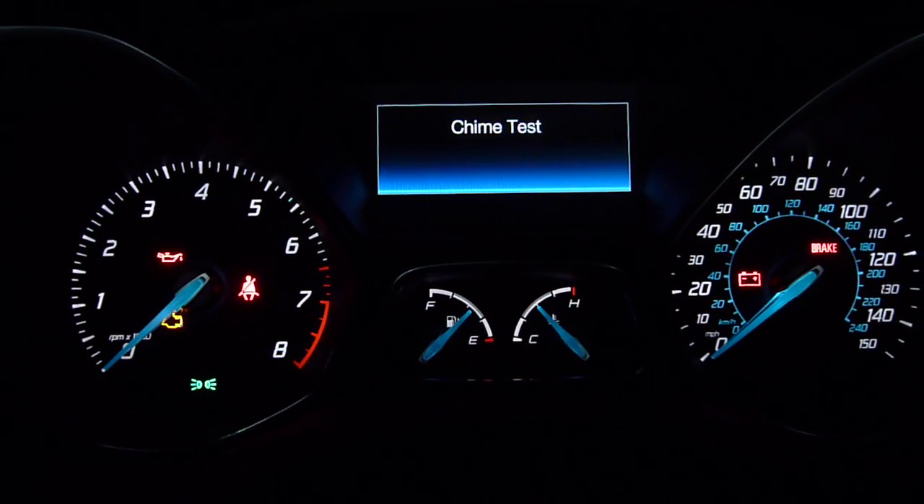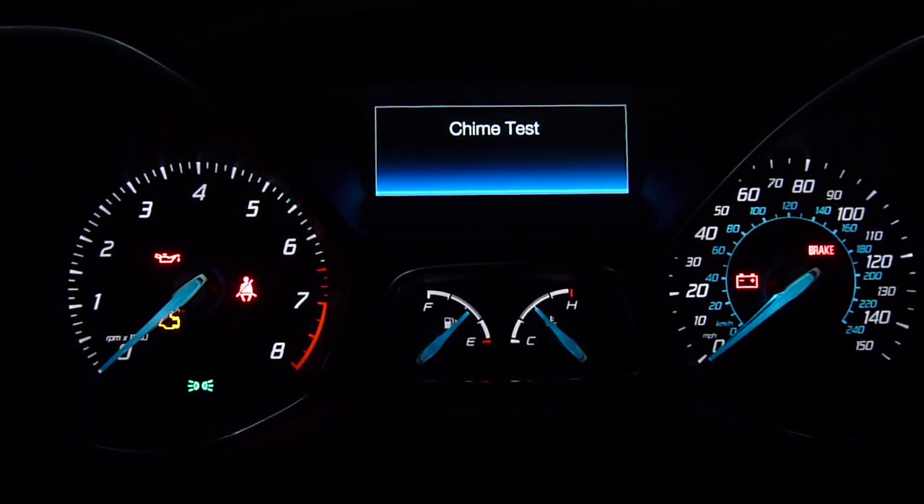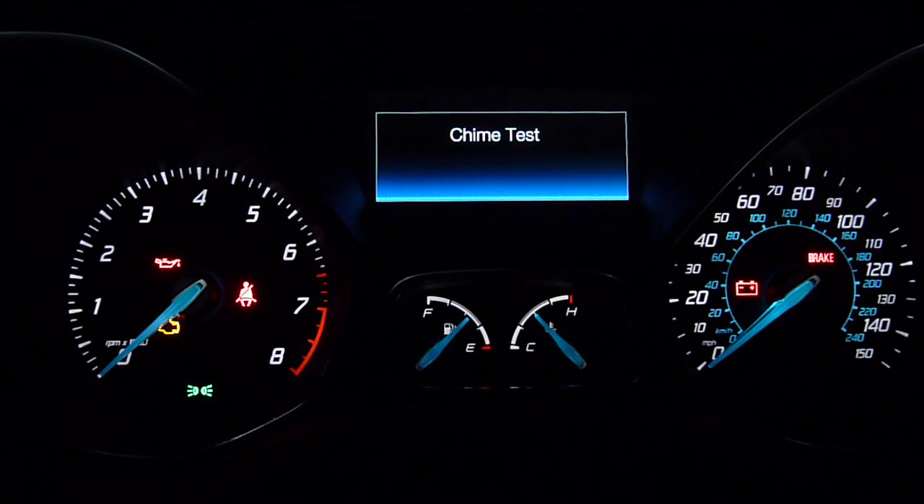This is a chime test. It tests all the audible signals from the car. It doesn't stop either — it will go on forever.